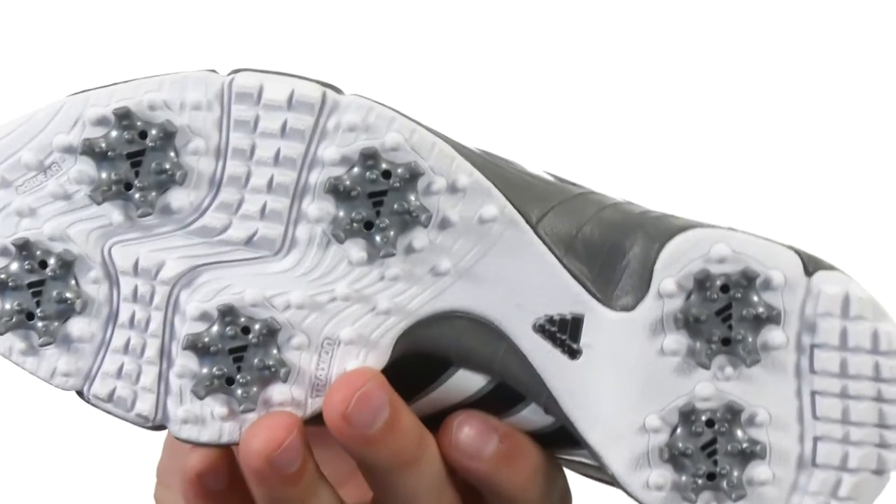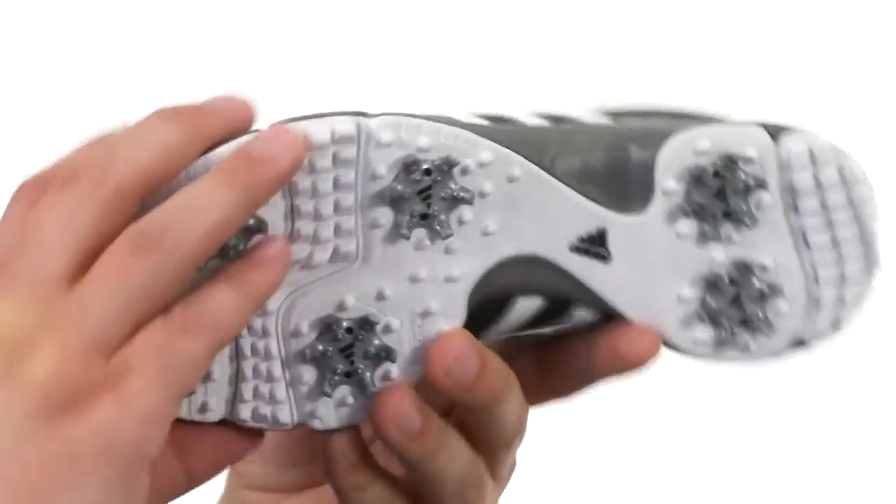On the bottom you have a six-spike ThinTech outsole, which is going to help keep you nice and steady while you're out there playing.